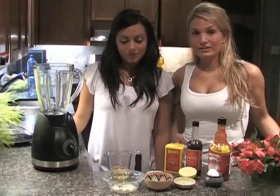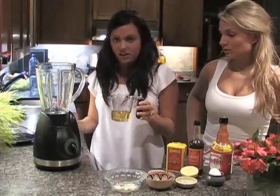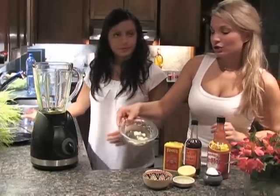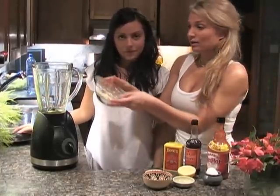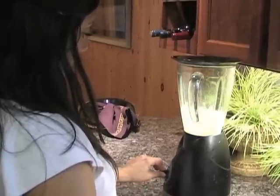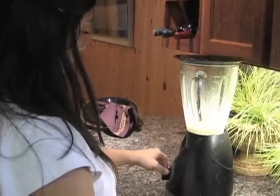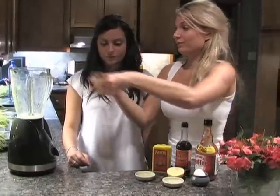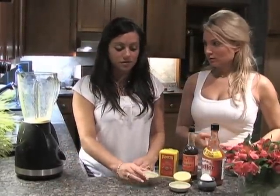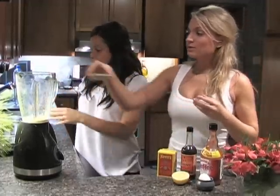Now we're going to make our homemade Caesar salad dressing. Start with half a cup of vegetable oil — we don't like using olive oil in this — put it into a blender or food processor. Add about two to three cloves of garlic depending on how garlicky you like it; cut them up finely because we're going to blend it. Add one tablespoon of dry mustard into the blender. Then about two and a half tablespoons of freshly squeezed lemon — that's about half a lemon. Then two tablespoons of white vinegar.